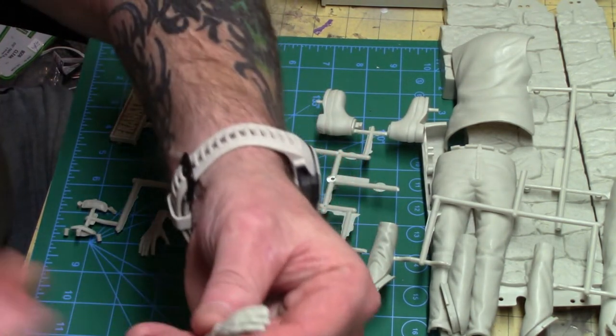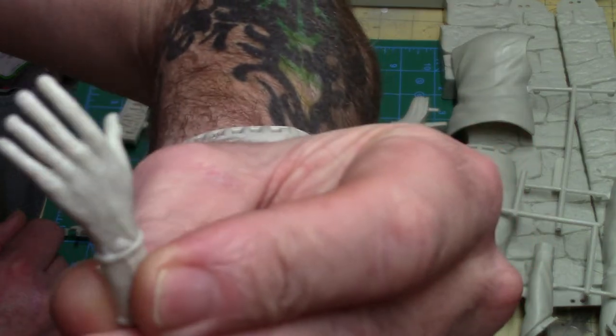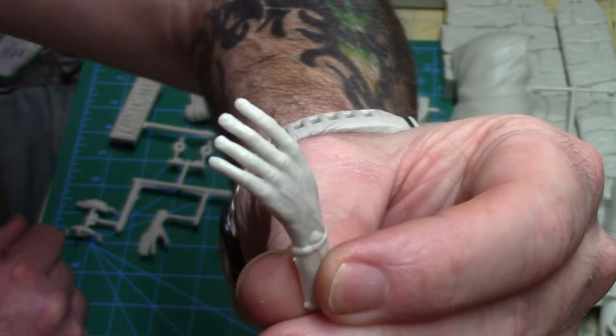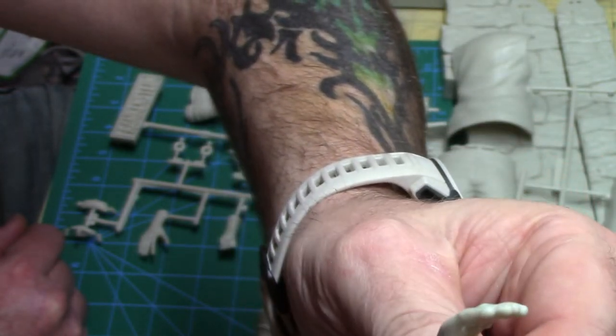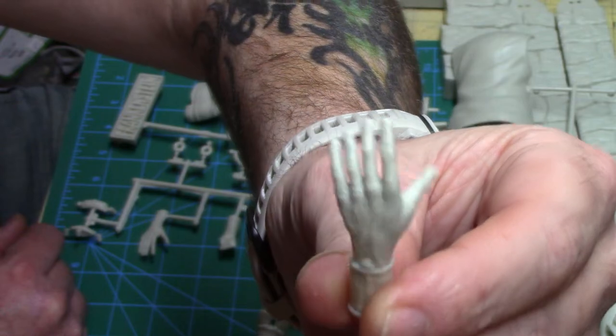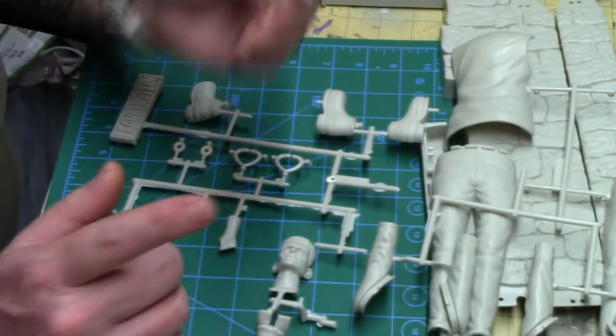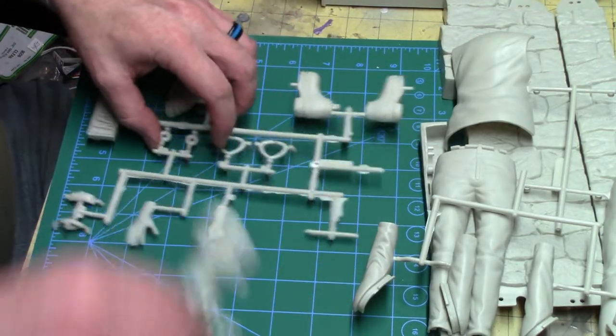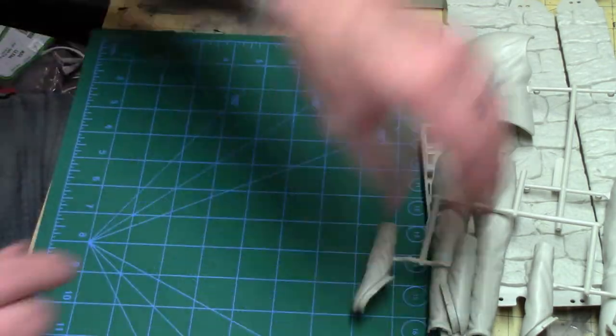Here's a hand — you can really see the veins. He's kind of got a color already but I'm going to do some work on that. You guys know me, I like to make things pop — he may still be greenish, but I want to get the veins, shadows, and eyes to really show. And that's the first kit.